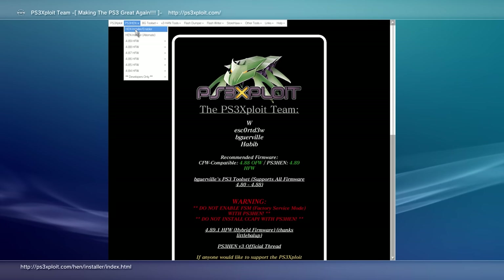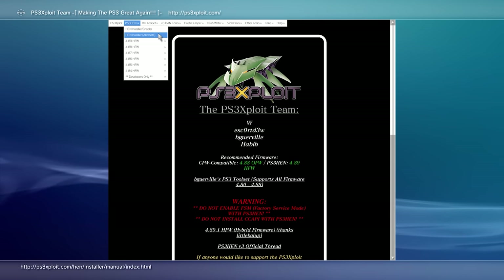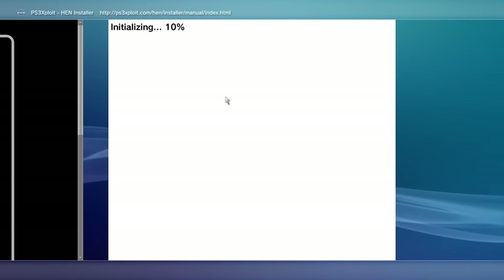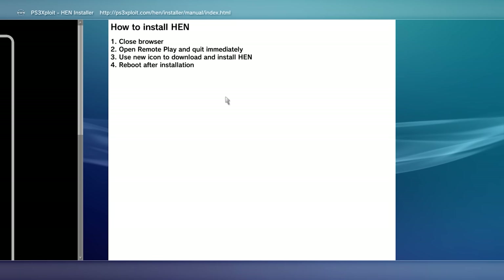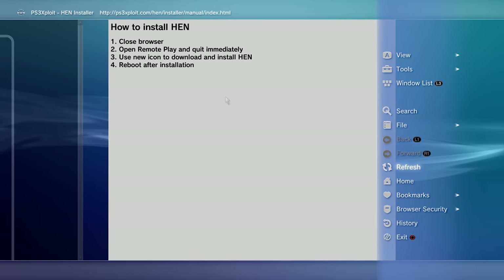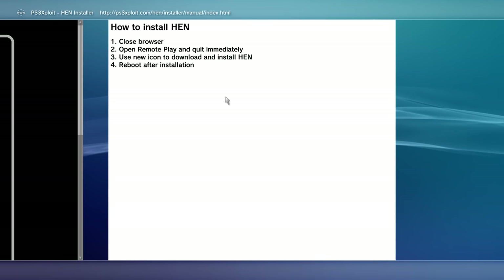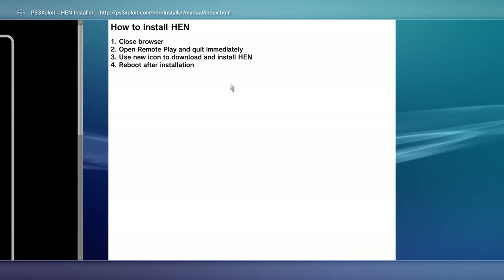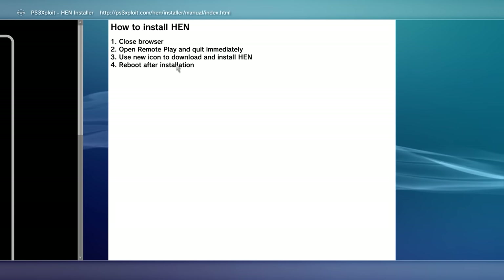Exit the browser and reopen it back to the blank page. Go to triangle, bookmarks, my bookmarks, and load up the PS3 exploit site. Go to PS3 HEN and select the HEN installer alternative — this is the one I recommend. It will try to initialize and install. If you run into an error or the PS3 shuts down, that's completely normal — just try again. You can also bookmark the HEN installer page so you can return to it quickly from your bookmarks.